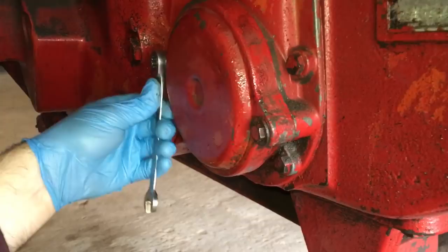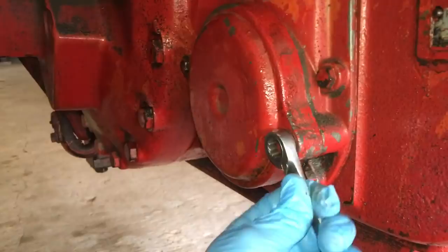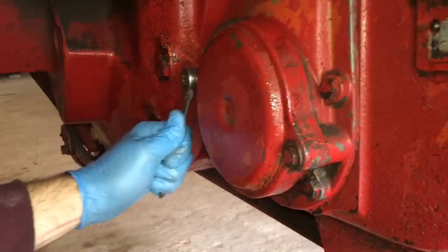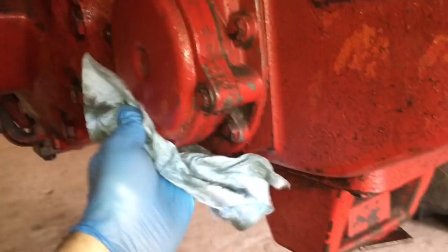This one bolt I wanted to replace — it's a little bit rounded over — but I don't have one that size right now, so we'll deal with it another time. Just tighten them down until they're snug; you can pretty well feel when it's tight enough. You don't have to torque them or anything like that. Tighten it down pretty evenly, and then wipe it down so that when we start it up we know right away if we have any leaks.